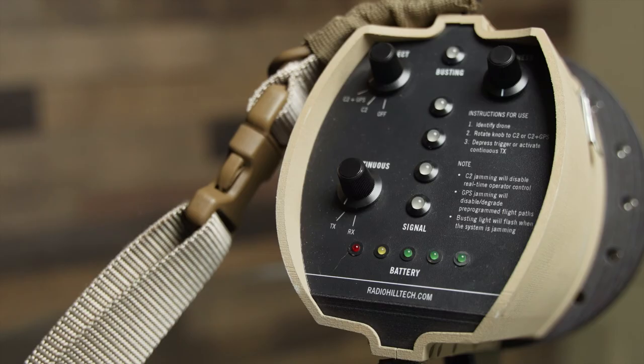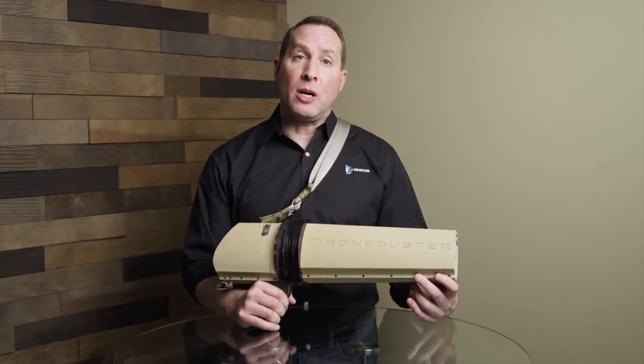If you'd like more information on how to handle these situations, give us a call or email us.